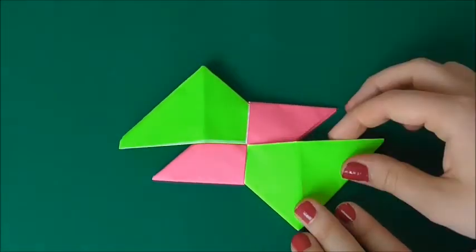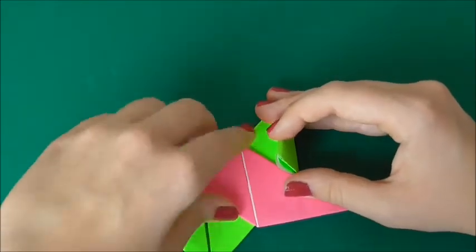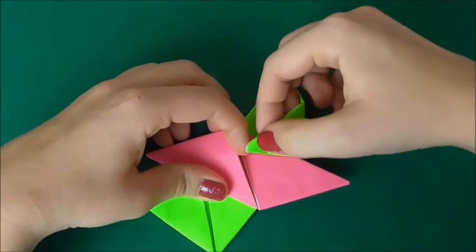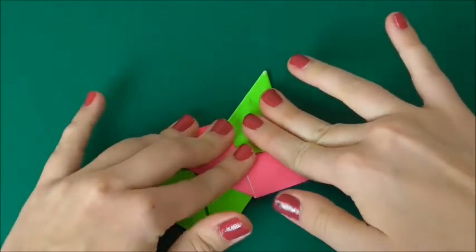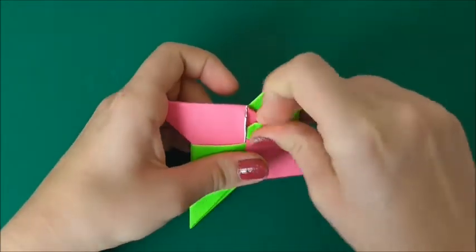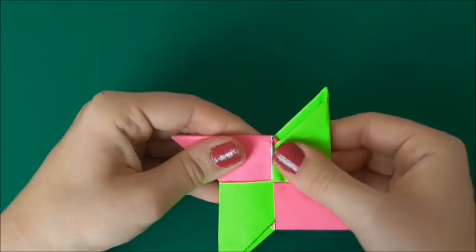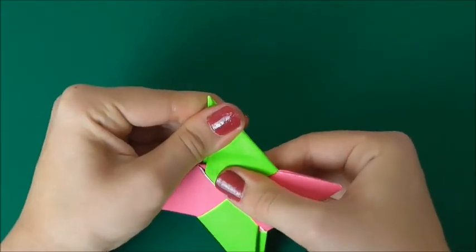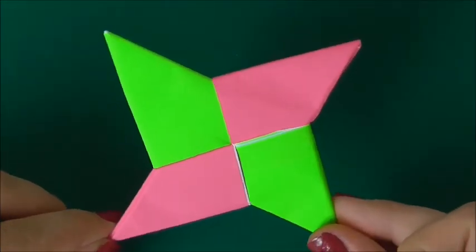You should have something like this — now turn it over. Starting with this side, pull it down, open the pink pocket, and the green goes in like that. Then slot the green in on the other side. Here is your origami ninja star created!